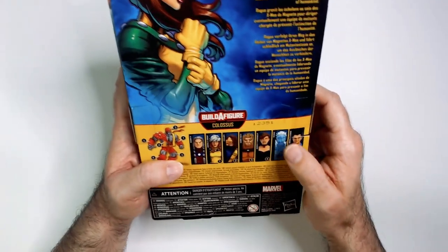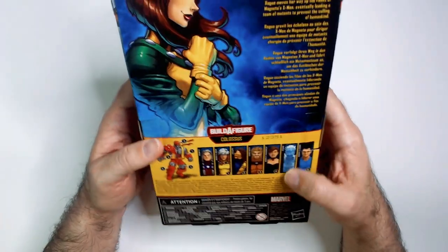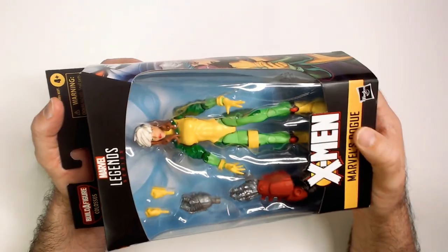I don't see Sabretooth too much. There's Shadowcat. But I do like Rogue, so I picked it up. Then I realized I don't have an X-Men collection really at all.